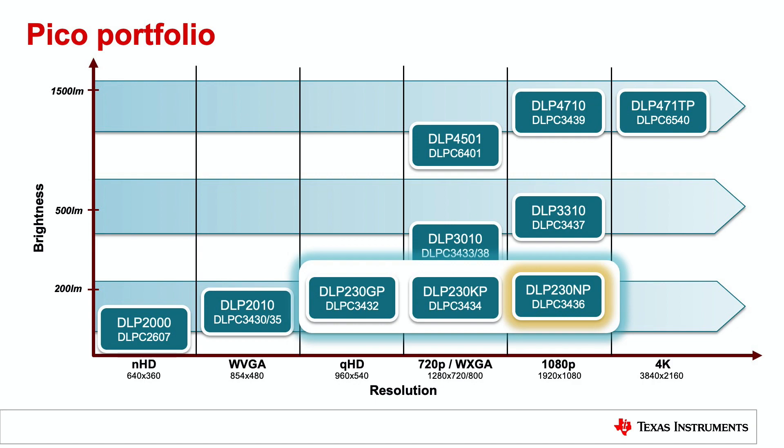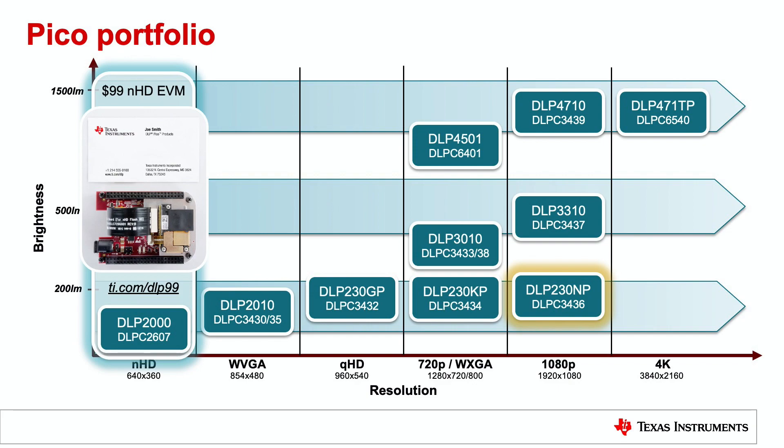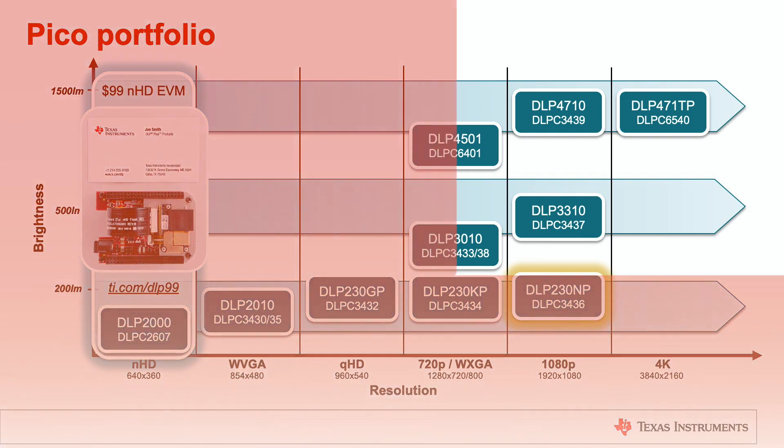As a more affordable and lower-resolution option, you could also use the 0.2 NHD chipset, which offers the most affordable way to evaluate DLP technology with a $99 EVM. Similar to the 0.23 1080p EVM, the 0.2 NHD EVM can be used with a low-cost processor. Its pinout is optimized for the BeagleBone Black, but there is already documentation on the E2E forum on how to use it with the Raspberry Pi.